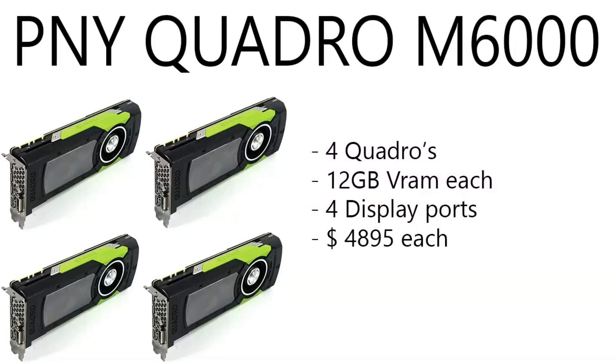Moving on to the GPUs — this is where it gets expensive. You have four Nvidia Quadro M6000s, 12 gigabytes of VRAM each, four display ports, and they're running $4,895 a piece. That's ridiculous — $4,895 a piece. And that's on sale right now. The original price is like six grand.